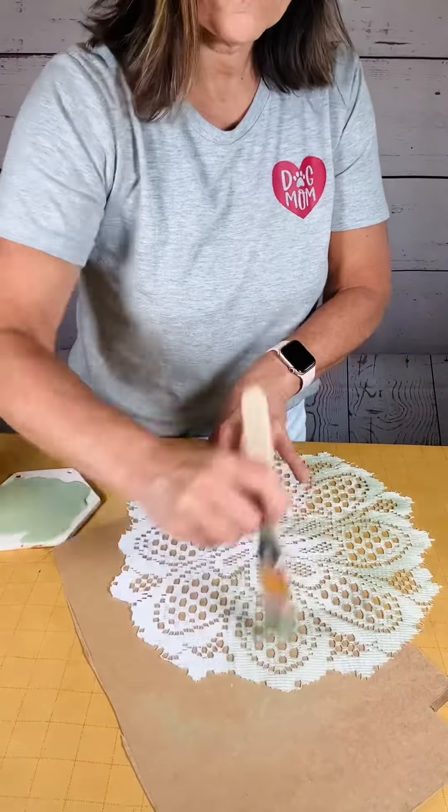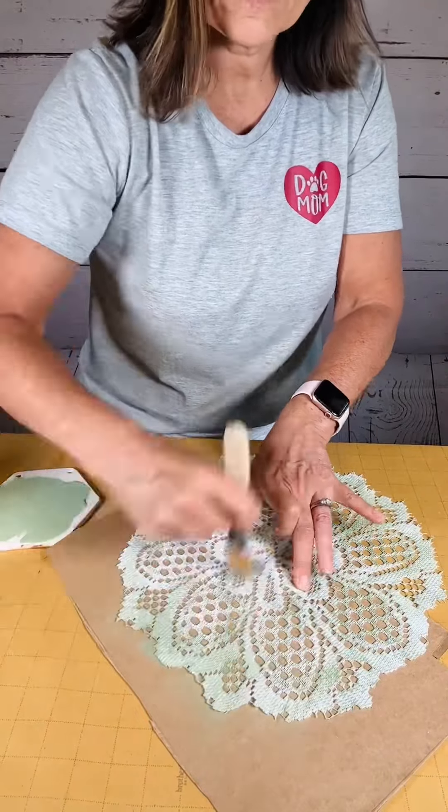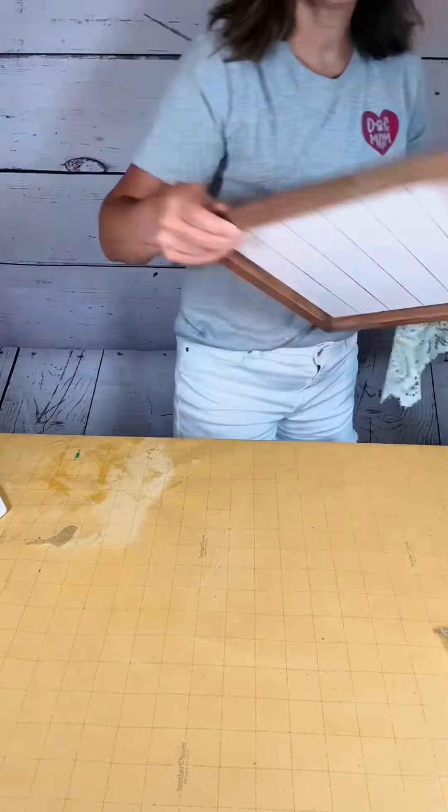Once I get all this down and it dries, I flip it over, put some Mod Podge on, and then I place that on top of the board. I did have to pat it down for a while.